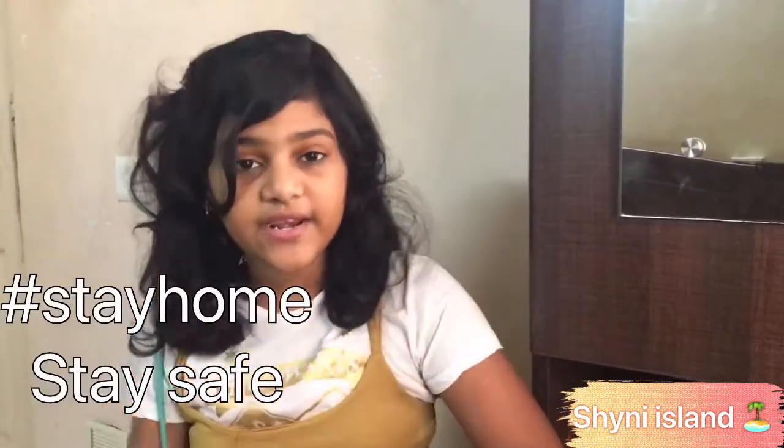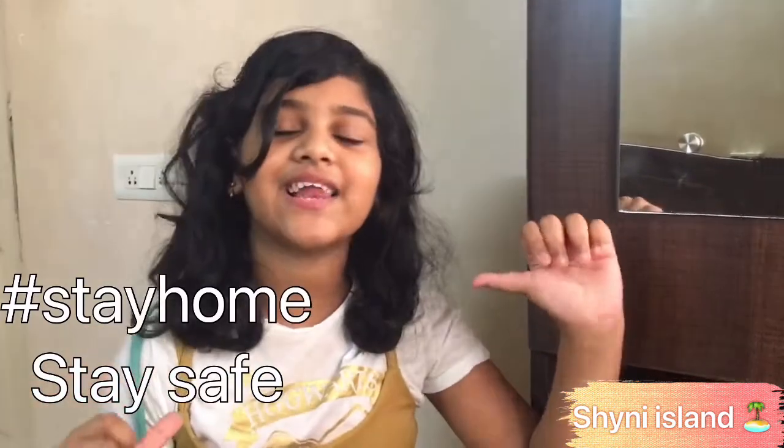Okay guys, make sure you stay home, stay safe. Don't forget to subscribe to Shiny's Eye and give this video a big thumbs up. Shout out to friends and family — see you in my next video! Bye bye, and I hope you like my backpack!